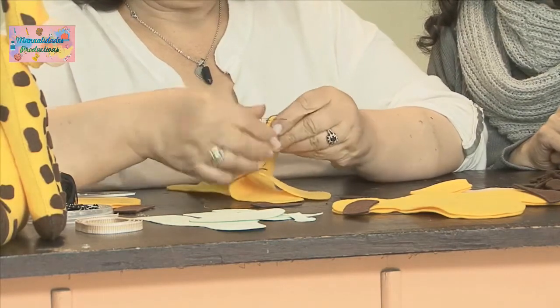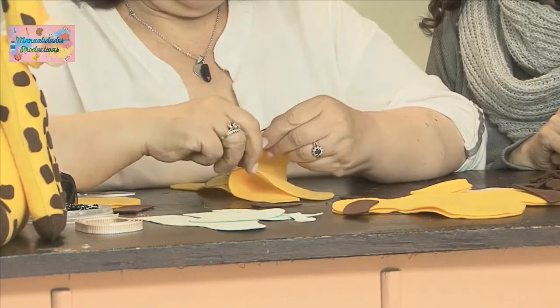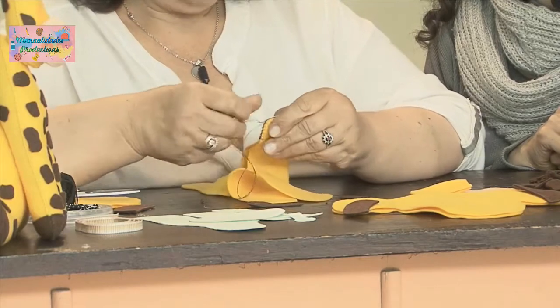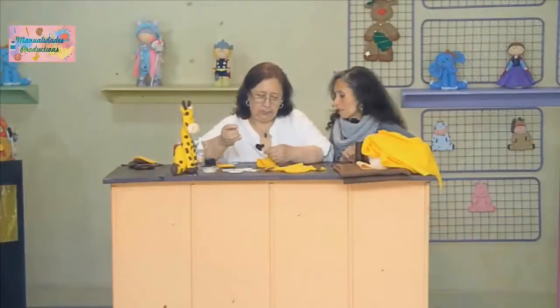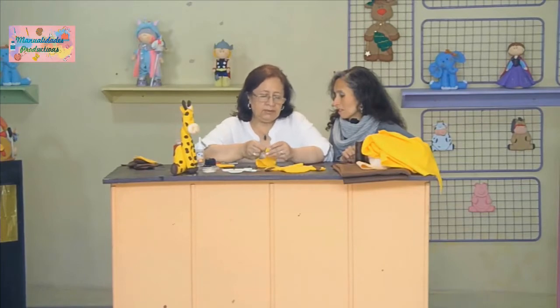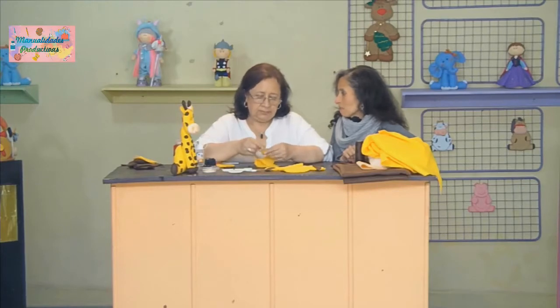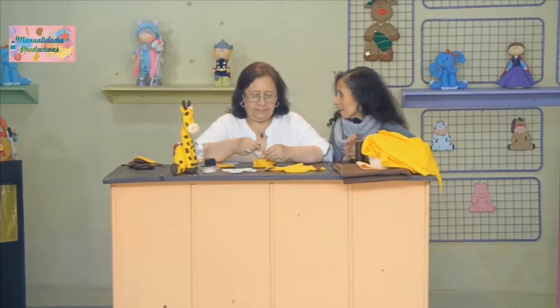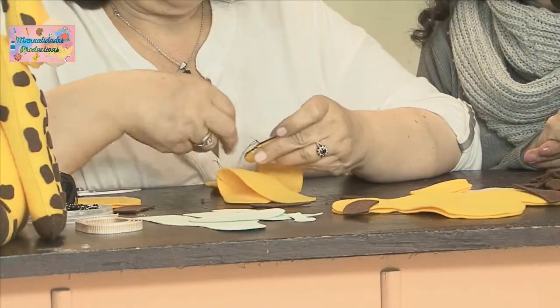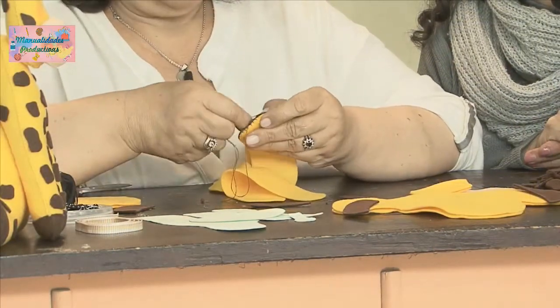Siempre tenemos que fijarnos en coger las tres telas. Puede suceder que si uno no está bien concentrado, por afán agarra solo la primera y no alcanza a agarrar la segunda. Queda suelta, y cuando la vamos a rellenar es cuando vemos el defecto. Y toca arreglar, porque si no queda abierto y por ahí se sale el material.